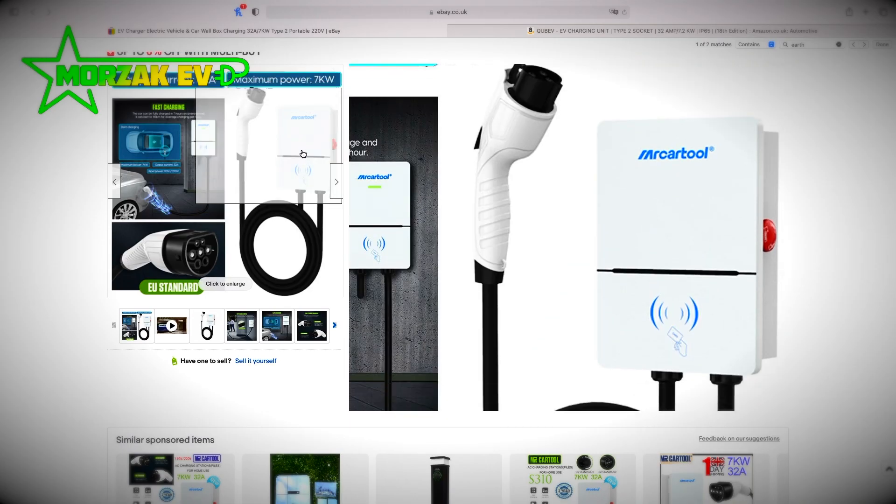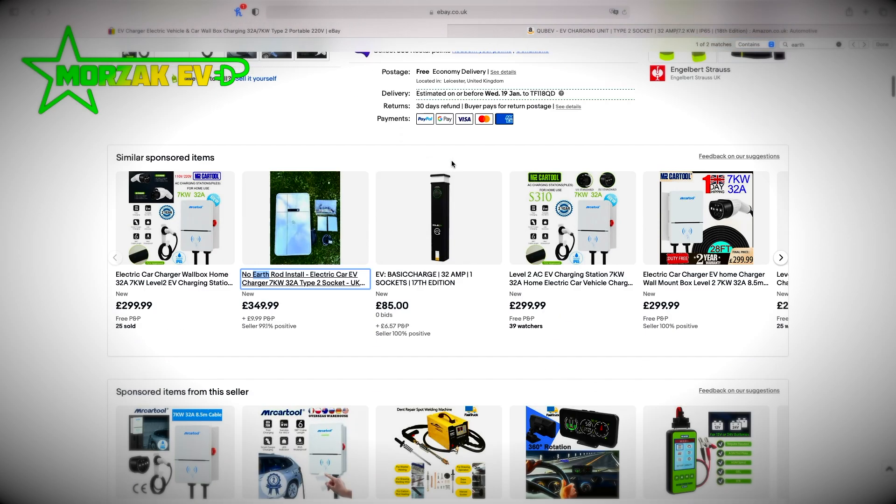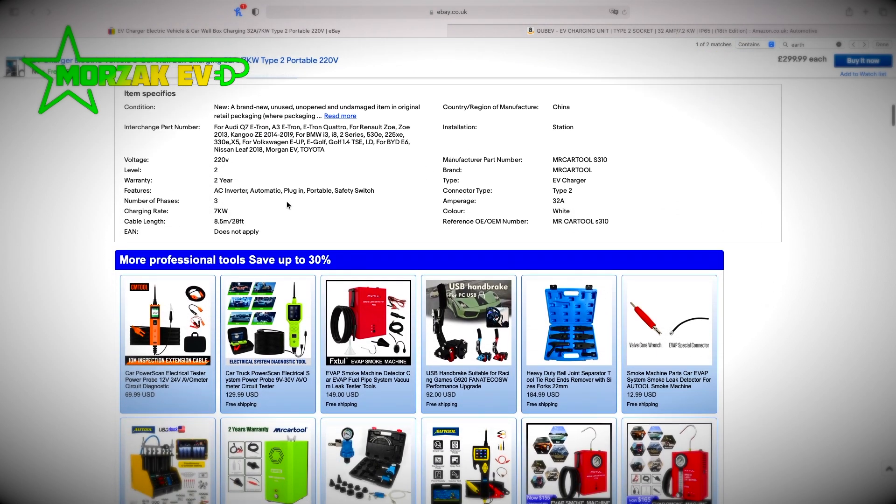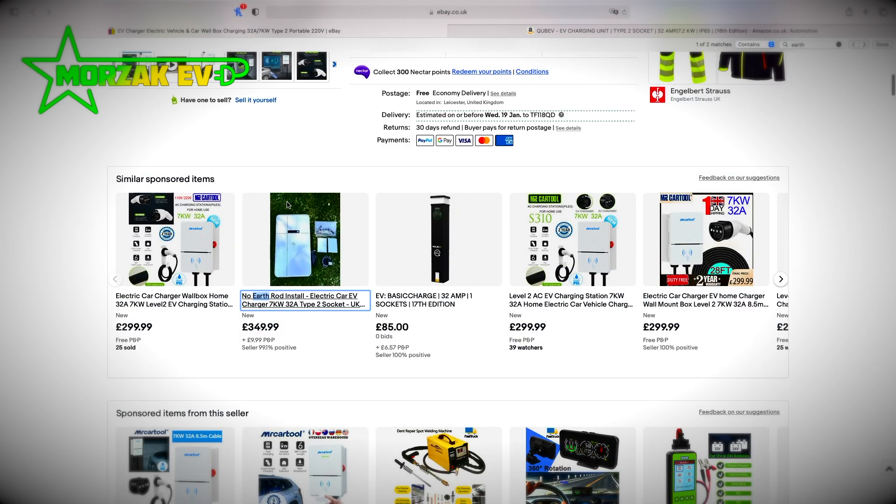The Car Tool is also one pence shy of £300 on eBay. It's a tethered unit, 7 kilowatt, 32 amps, and it comes with an 8.5 metre cable. I know the title is a bit click-baity — I want to dig into whether these are realistically good buys, or are they dangerous, or is it somewhere in between?